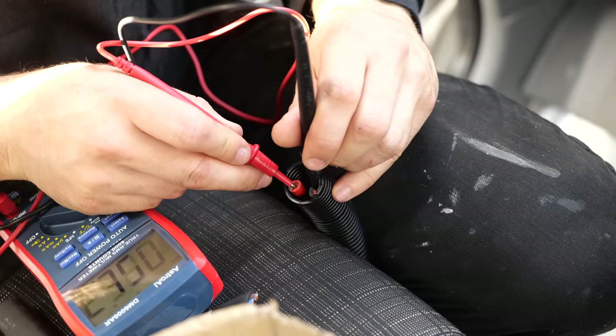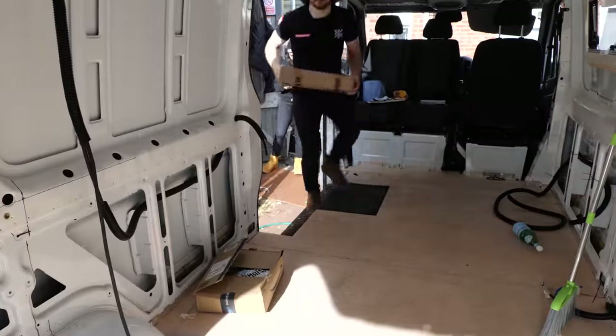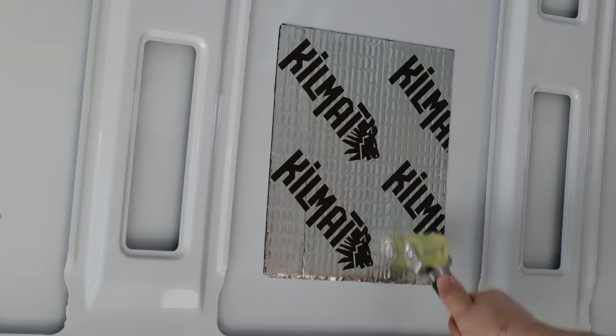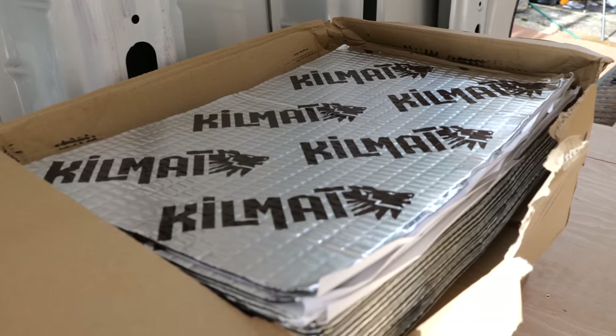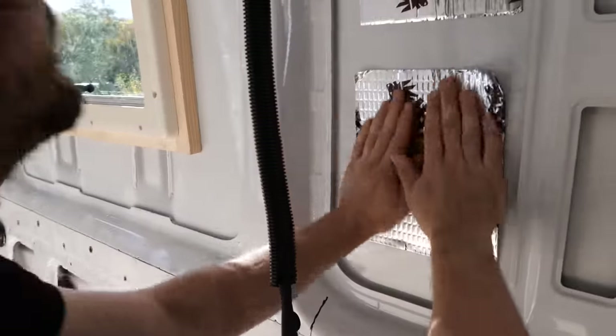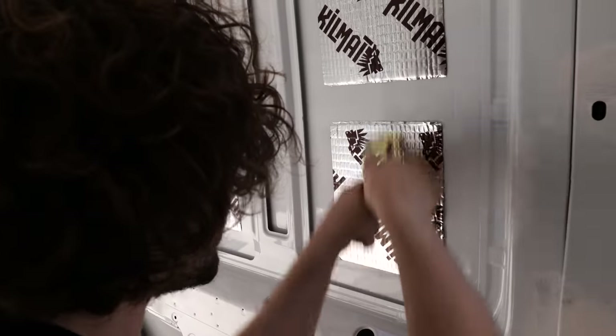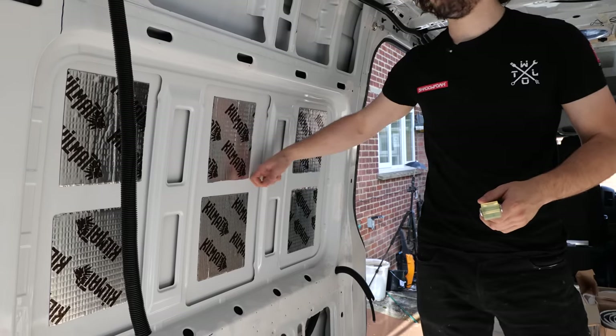We're going to be attacking insulation in three different ways: first is noise cancellation, second is thermal heat entrapment, and the third is in the form of a vapor barrier that will prevent condensation. We began by adding sound-deadening mats to all of the panels on the van. These are made of very high-density foam with an extremely sticky face, and the intention is that they add mass to panels that would otherwise vibrate while the van is in motion — which would otherwise add a ton of noise, completely avoidable with the addition of these mats.